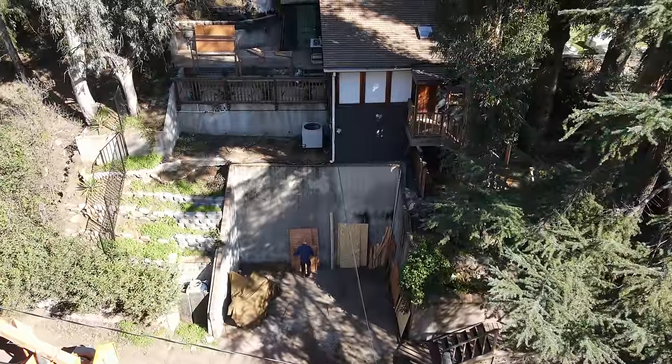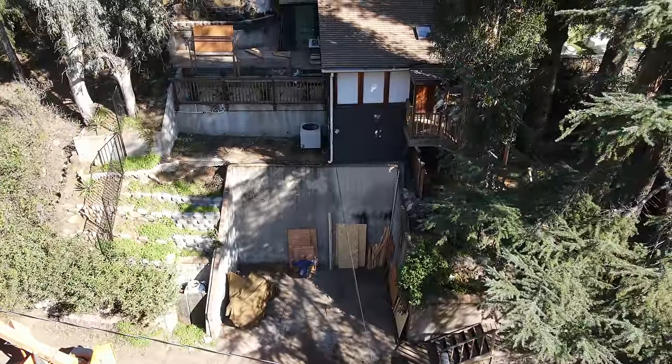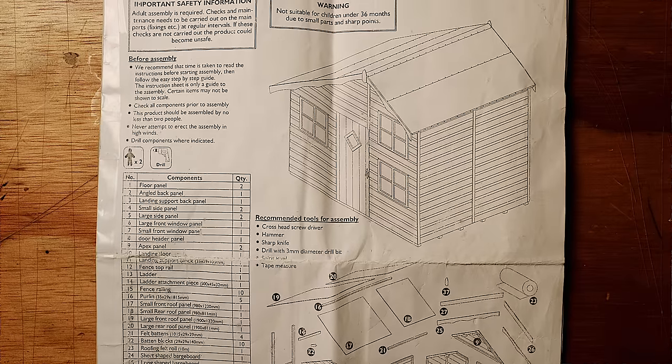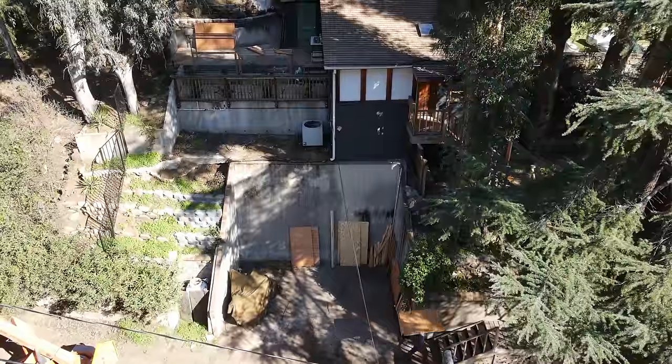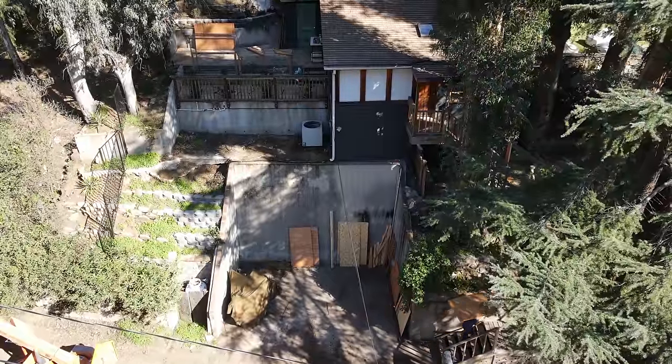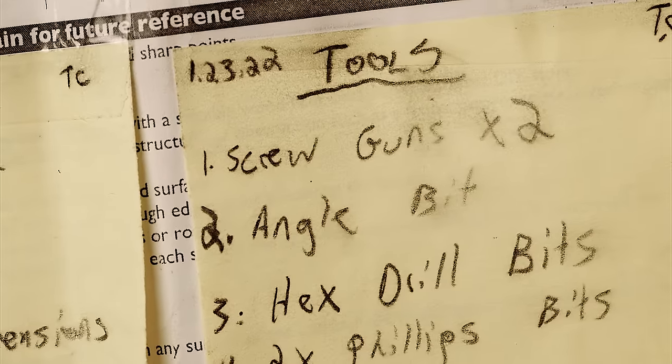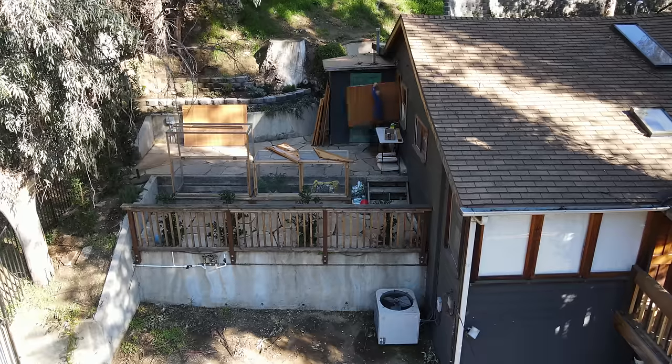The playhouse assembler said he would charge us $500 to assemble our playhouse. How long do you think it would take me to do it? How many hours of my labor will it take to save me $500? And how much per hour will I end up paying myself to do this job?